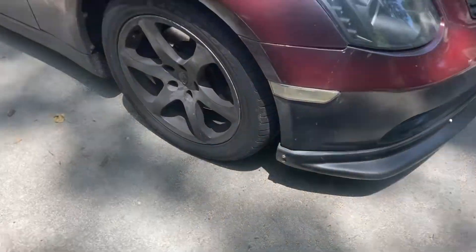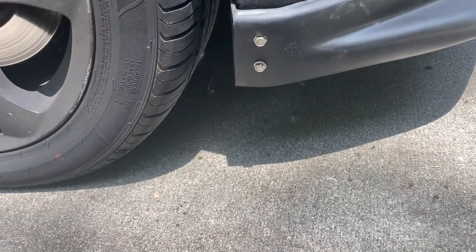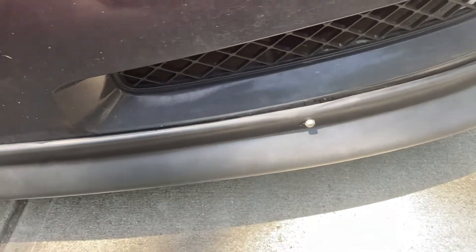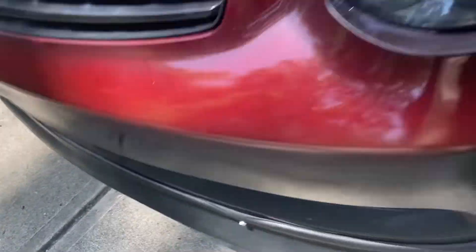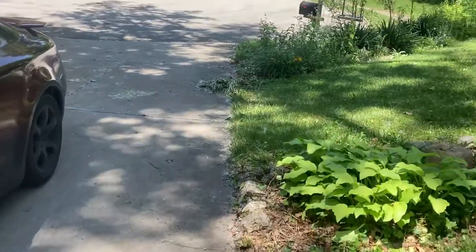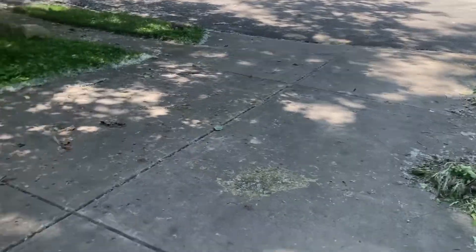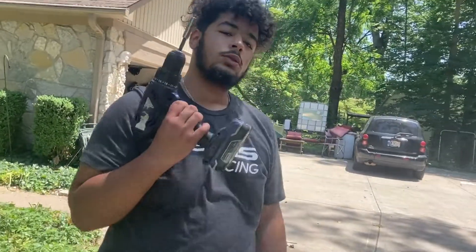There we go — the front lip is all installed. We went and did two nails on the right side, one nail in the middle, and then one nail on the other side, and then we also did two on this side. So it's holding up really well, it's not really moving at all. This man has a good size driveway to get down, so we'll see how that goes, but right now it's looking really good.